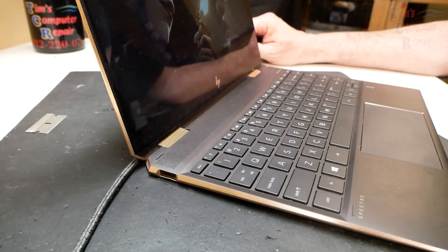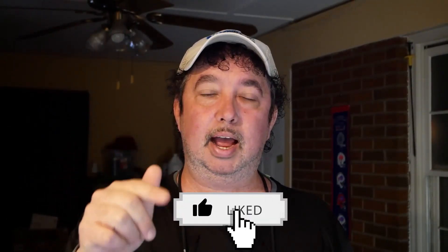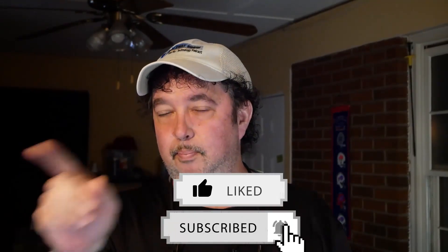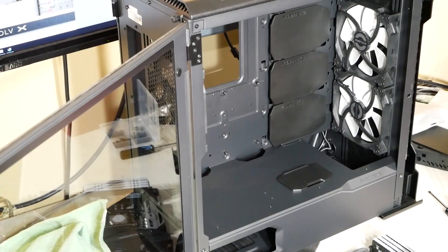I'm Tim with Tim's Computer Repair — have a great YouTube day! If you enjoyed this video, head right down below and hit that like button, subscribe to my channel. There's also a bell you can click to get notifications for my videos. I really appreciate everybody's support, and as usual everyone, until next time — see you soon. Bye-bye.